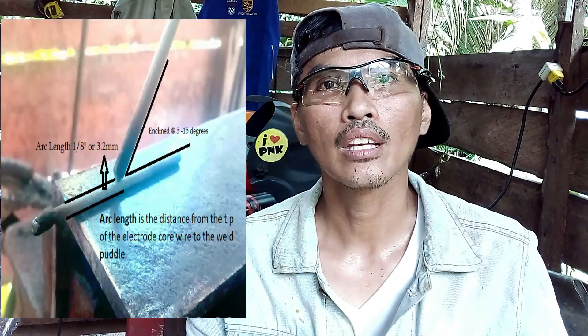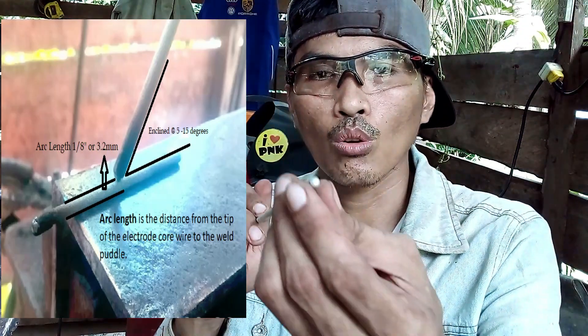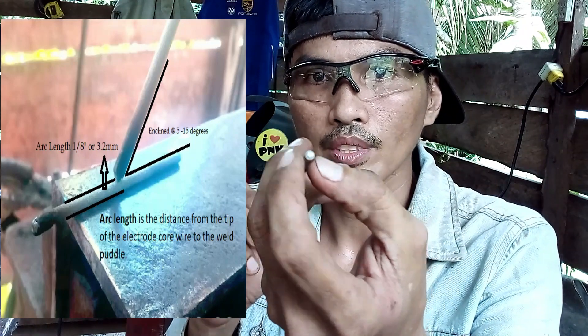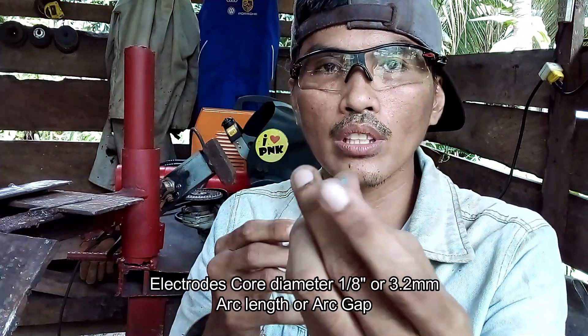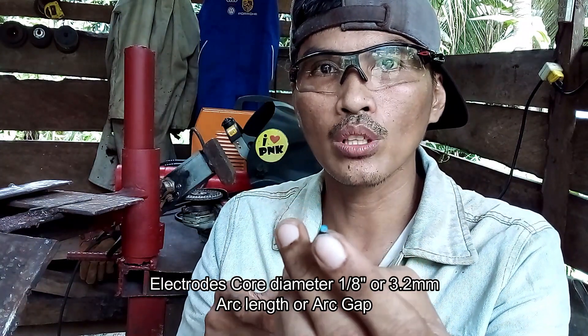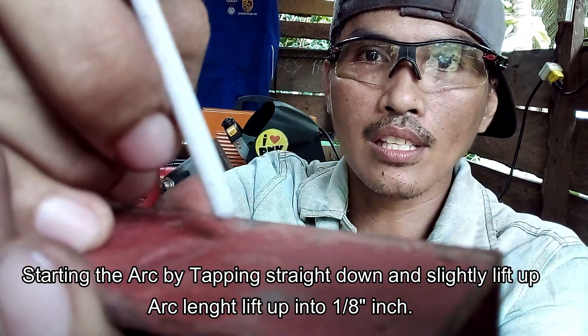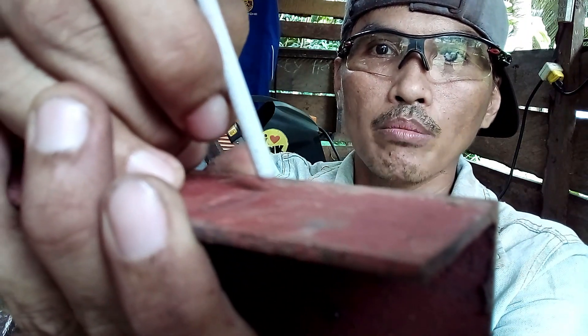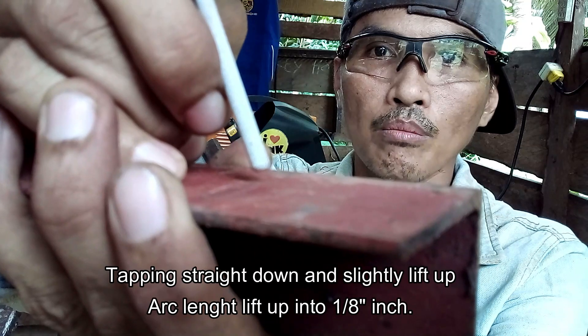One thing to consider for a good welding result is correct arc length. Correct arc length, guys — consider the core diameter of the electrode. The electrode being used has a core diameter of 1 over 8 inch, or 3.2 mm. So that is the arc length to give when you scratch or tap.